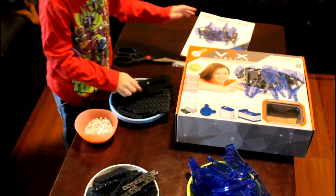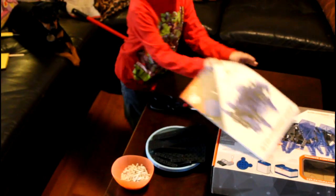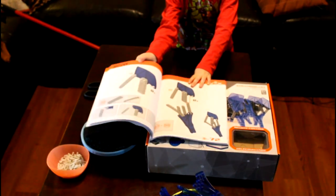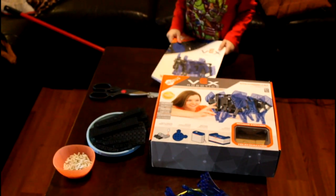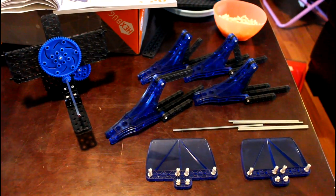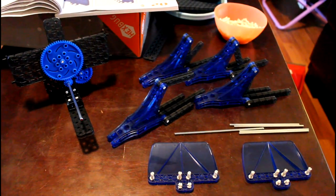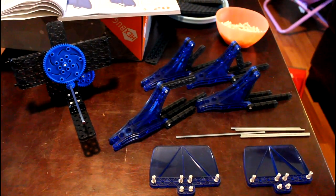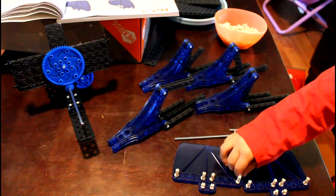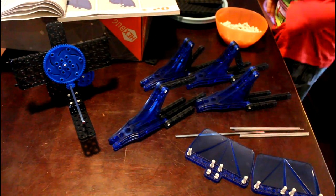Alright, where are the instructions? The instruction book is really big and has lots of pages in it. Let's start with page number one. We put the body together, which is this, and the feet together, which are these, and we just put these pieces together, which I think are going to be the arms. So we're going to build it some more.